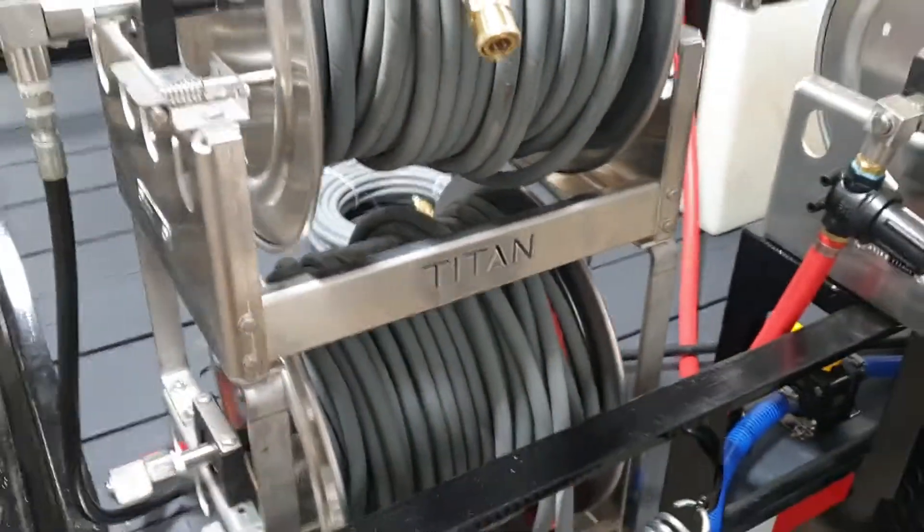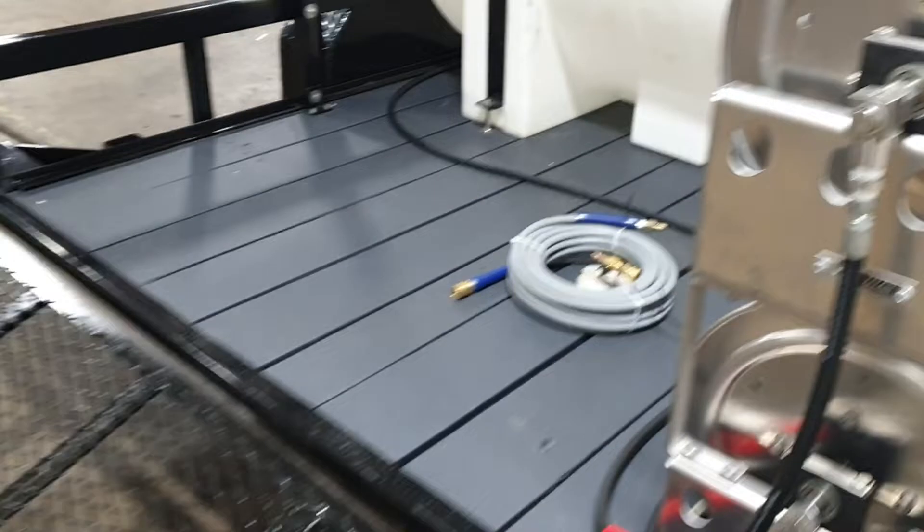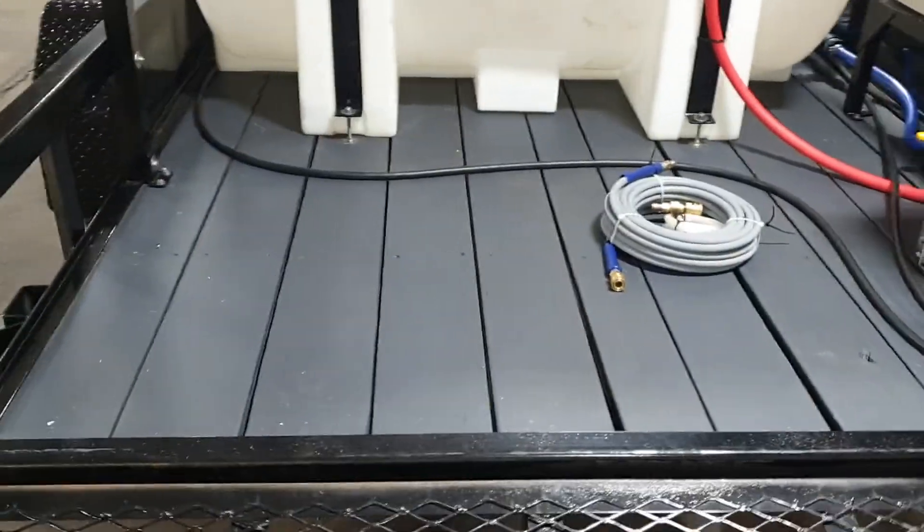High pressure hoses — 200 feet on each line. We've coated the deck for extra protection.